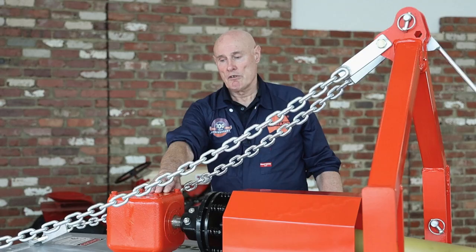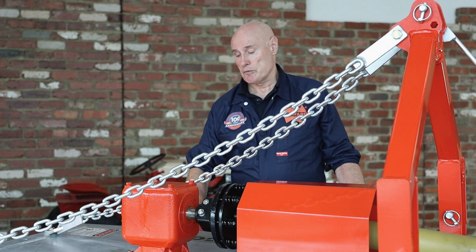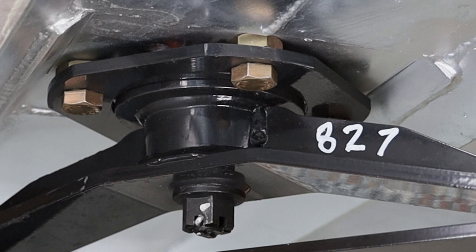The gearbox ratio has been selected to provide a high tip speed, which is necessary to get a good cut here in Australia. A lot of European type conditions are very wet and heavy and can accommodate slower tip speeds, but we find the higher tip speeds are necessary here.